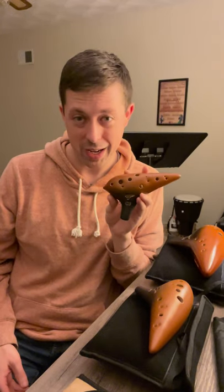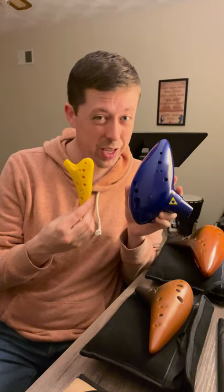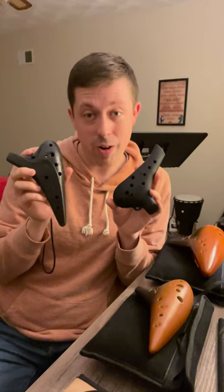Although ocarinas come in many different sizes, they are among the lightest and most portable wind instruments. Ceramic ocarinas are oftentimes the best-sounding ocarinas; however, they are prone to breaking and chipping. Plastic ocarinas, on the other hand, are virtually indestructible. I've heard stories of people running over a plastic ocarina with a car and playing the instrument again like nothing happened. This makes the ocarina a very portable instrument.